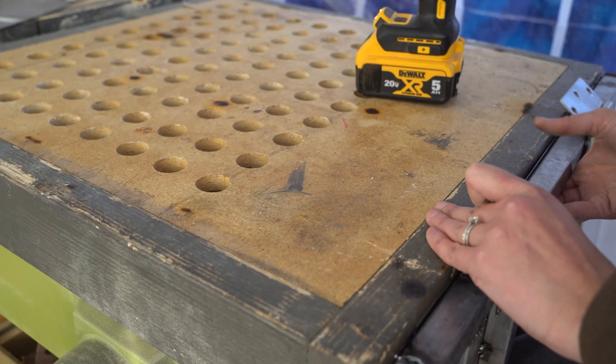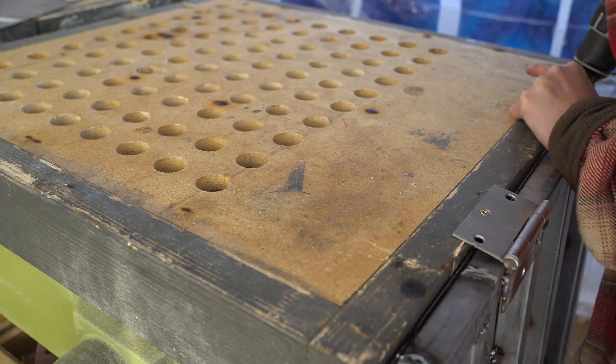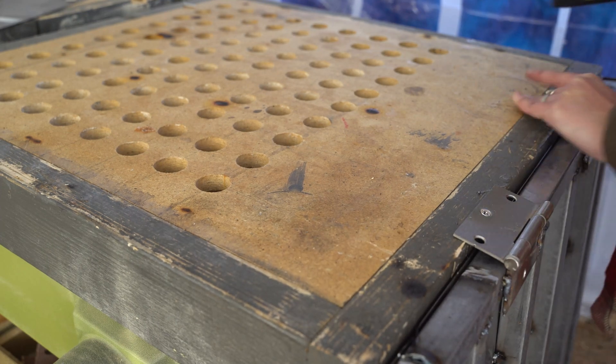Last but not least, I anchored the other side of the hinge to the top of the workbench instead of the side, to allow the table to flip all the way up and down. And that's a wrap.